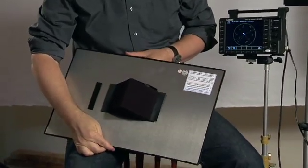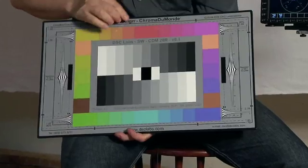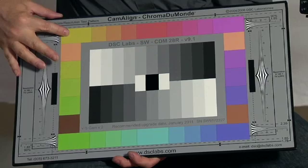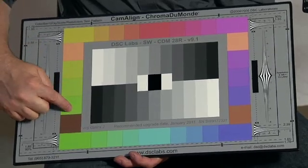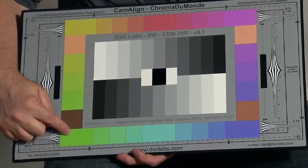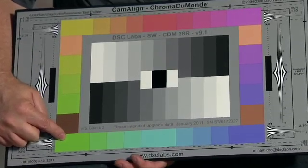These charts are mounted on aircraft-grade aluminum and have easy-to-clean laminated surfaces. Every Camiline chart undergoes extensive quality control testing. Each chip on every chart is measured four times with a spectrophotometer.